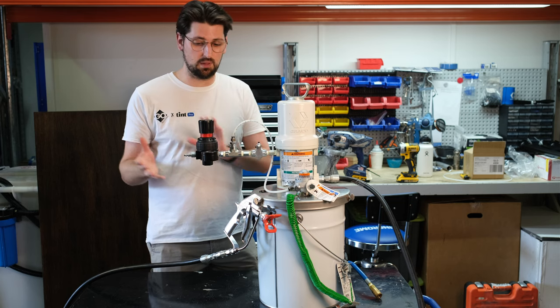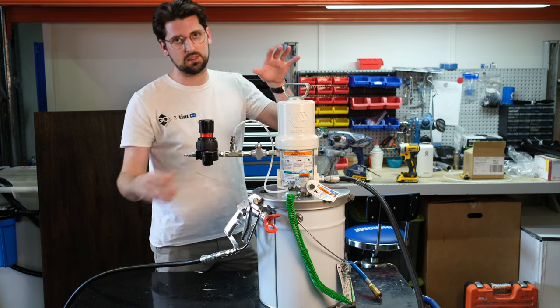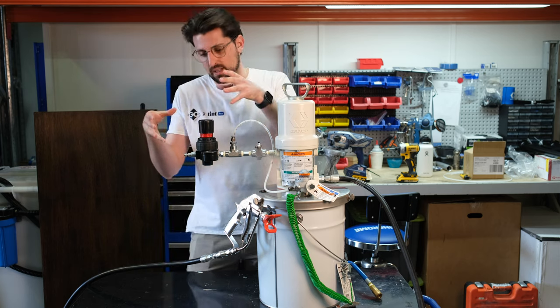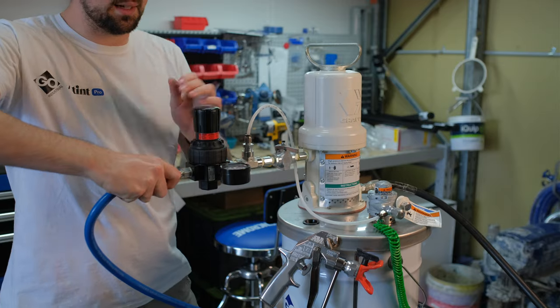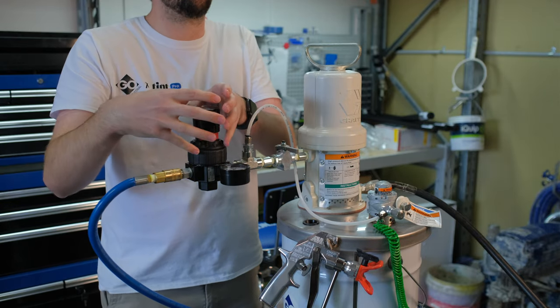This is an air-driven kit, which means that we're using air to drive the entire system, which includes the agitator as well as the piston pump. We'll start off where the air is actually input into the system. We have a standard Nitto fitting that connects into our air regulator, and this is where you control all of the unit from.